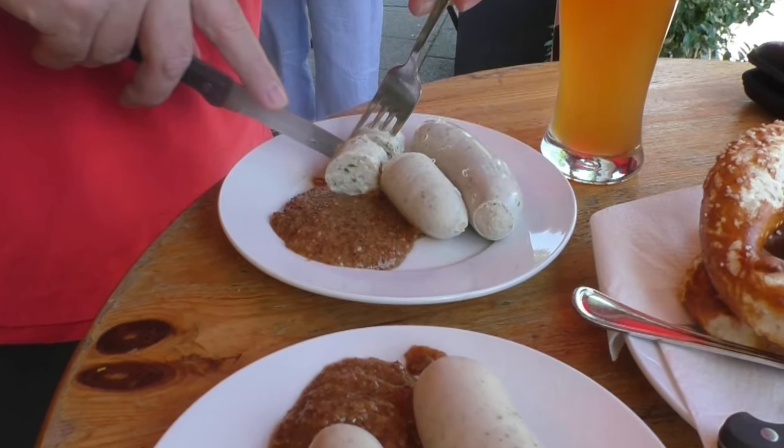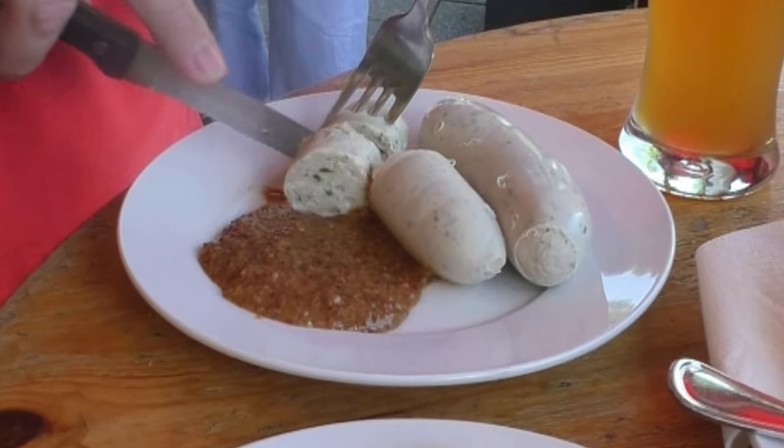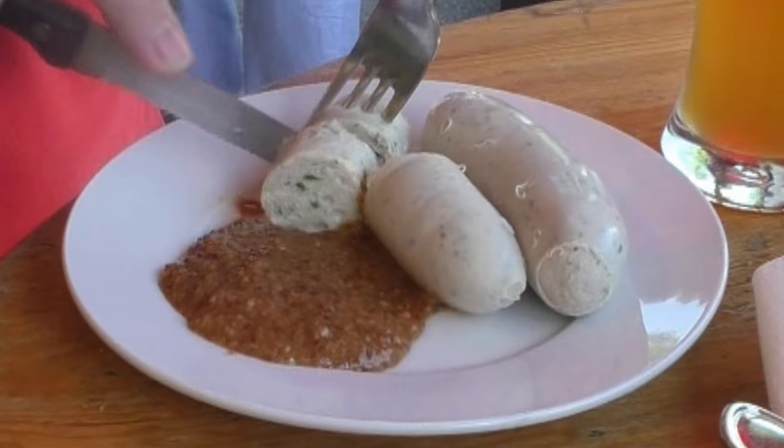And now I'll show you how to eat a Weisswurst. Very important disclaimer: you never eat the skin of the Weisswurst. Here are three techniques.